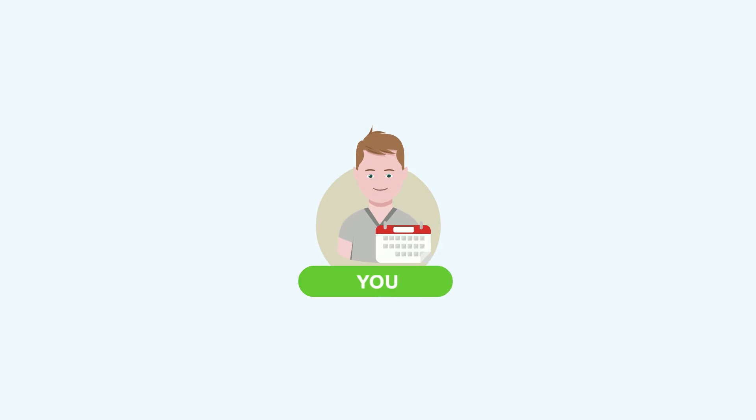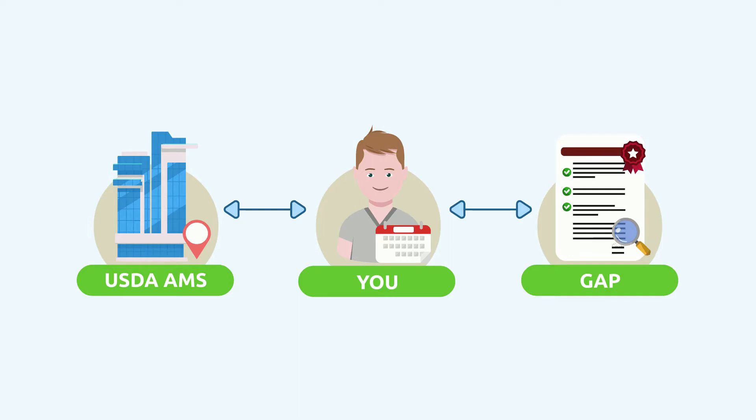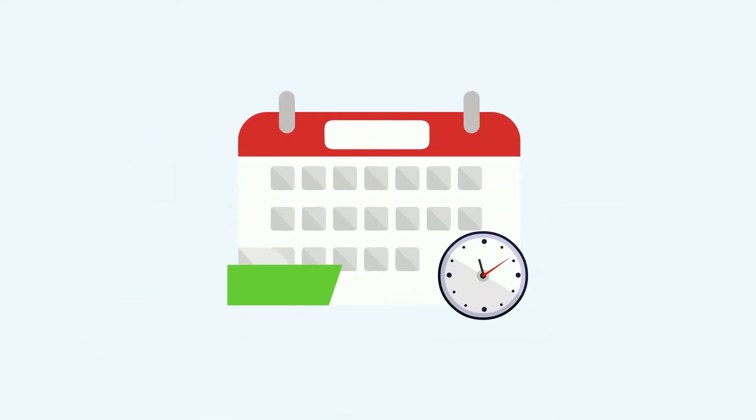In order to schedule an audit, contact your local USDA AMS agency and request a GAP Audit. It is a typical two to three week lead time to perform the audit.